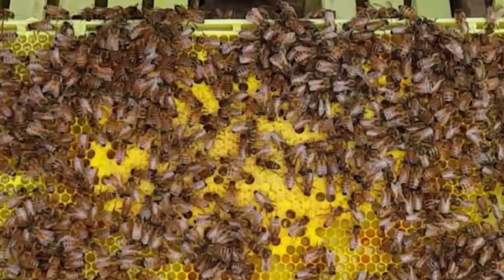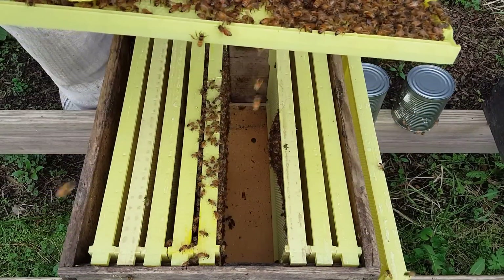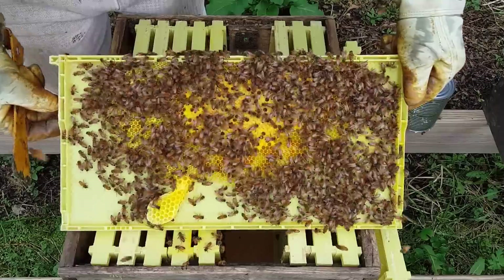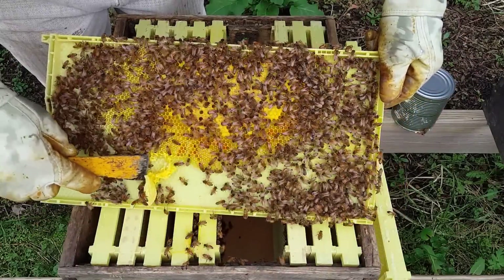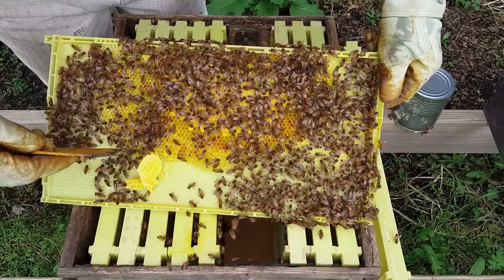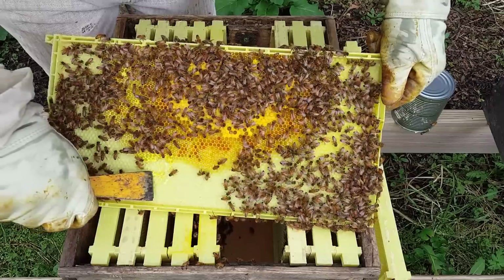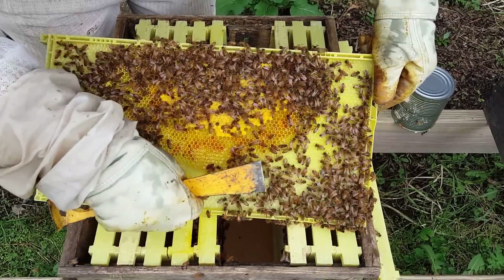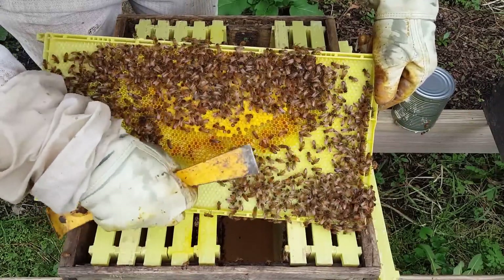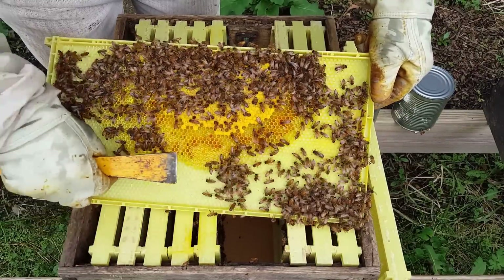There's a tiny little patch of capped brood — it's about the size of a softball. The rest of it has pollen and eggs in it. We've got some weird comb building going on down here, so I'm going to tear that out because I don't want them to build comb like that. You can scrape it down and smear some of that comb back on there so it carries their scent.